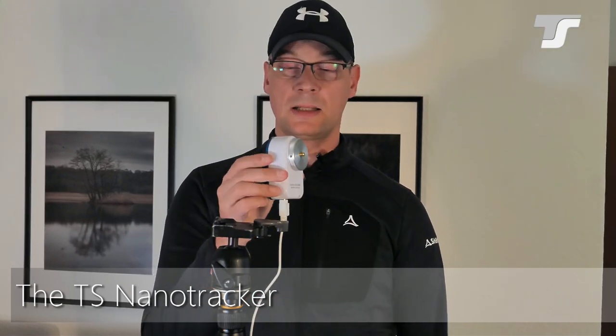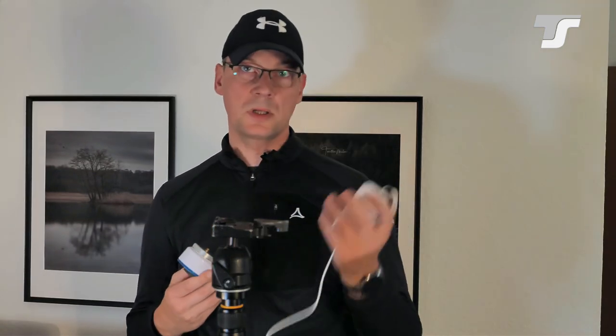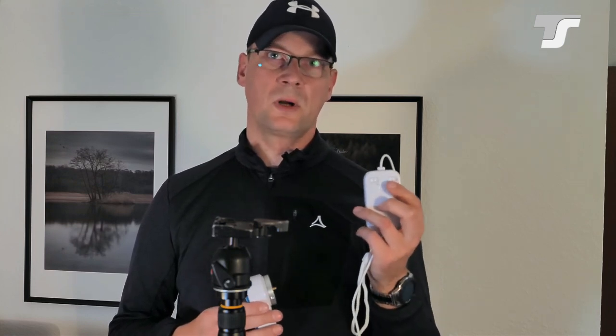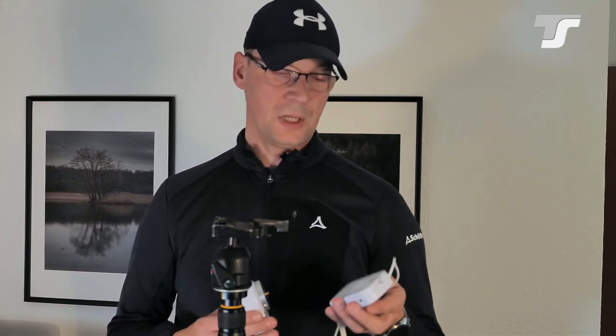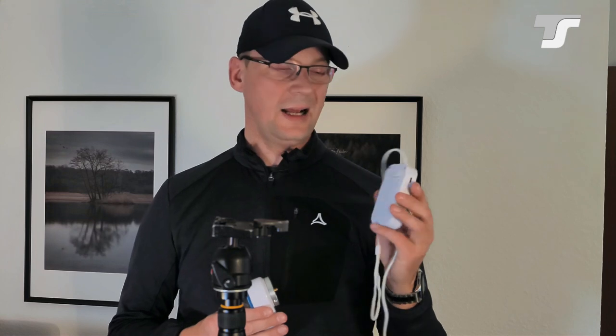First let's start with the smallest one. This is the so-called TS Nano Tracker. As you see, very very compact. It's just one piece — the motor with the photo thread on it — and the second one is a handbox which acts also as a battery holder. There are just three buttons and switches on it.